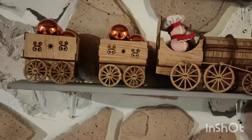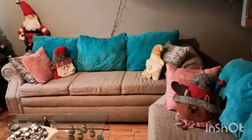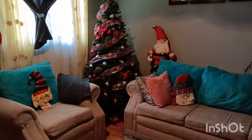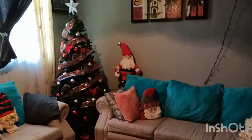Entonces, así es como tengo, chicas. Muy sencilla mi decoración de mi sala. Espero y les haya gustado. Porque pues a mí sí me gusta, les digo eso. Es muy, muy sencillo.